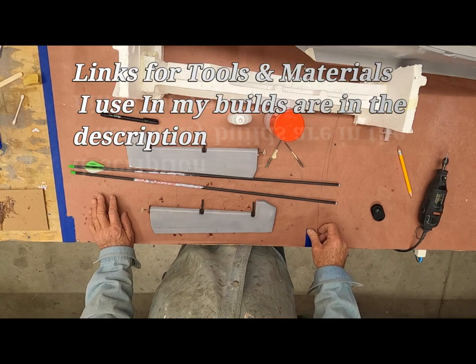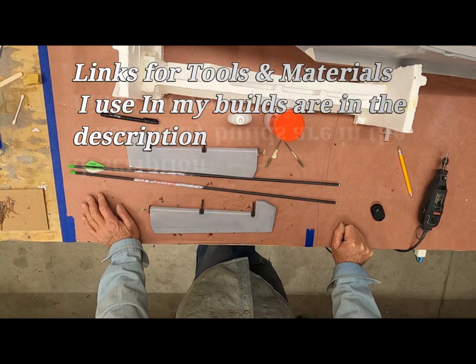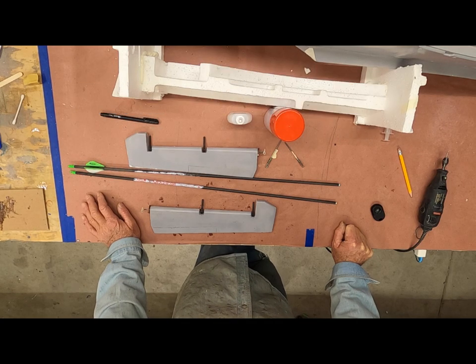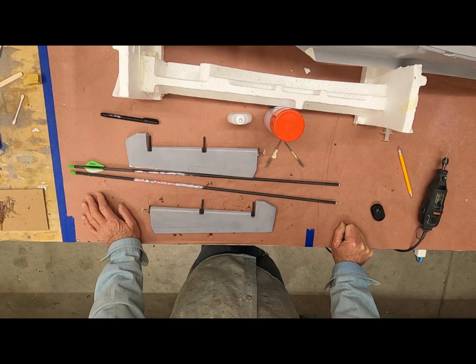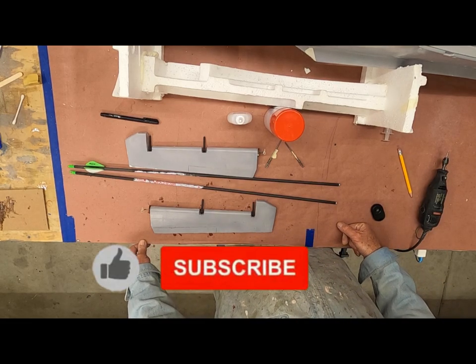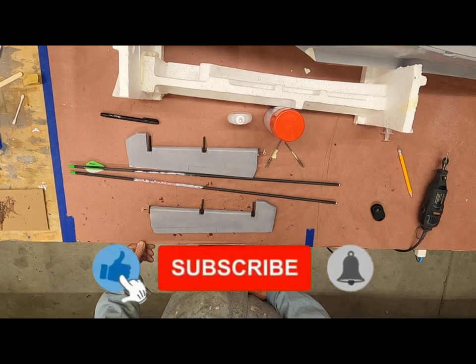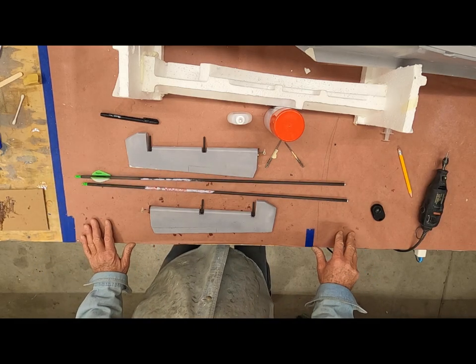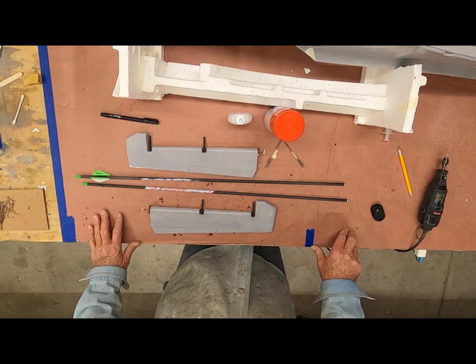Today we're gonna just mount the tail end, put the push rods for the elevators in and get that stuff taken care of. In the next video we'll probably move on to installing the main elevator and rotor servos along with the engine plus the nose gear mounted into the fuselage. I just want to do all the external bits right now.